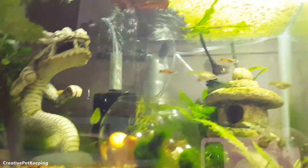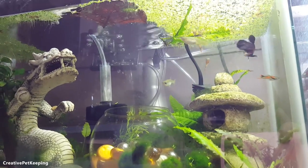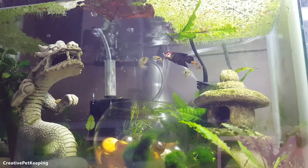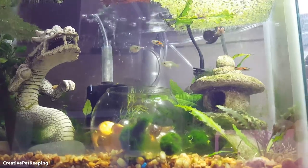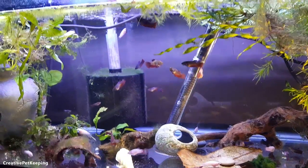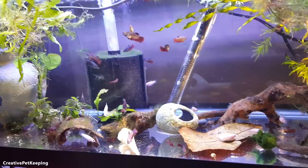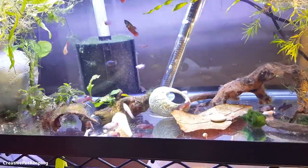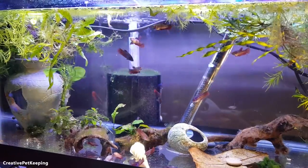I put some endlers in with my adult betta for a while so he can have some variety in his life, because he's been getting kind of bored and depressed — this at least gives him something to chase. But he's been acting kind of odd, so I've been thinking about maybe getting some general medicine that would treat internal parasites, something that can gently treat all of my fish, just to see in case they have something — since I still haven't figured out what my female had.